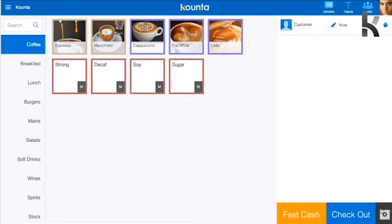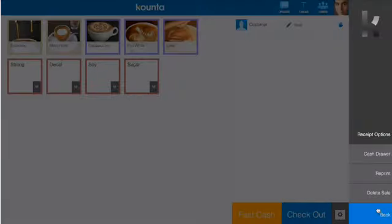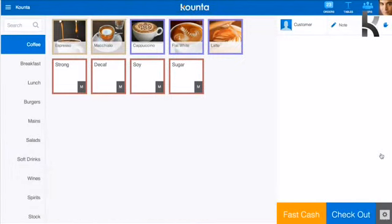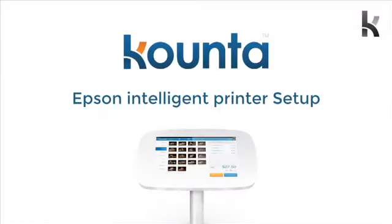The final thing to test is that the Cash Drawer is kicking correctly. Head to the Menu button again, tap Cash Drawer, and your Cash Drawer should spring open. If all of this is happening, your printer is now set up and ready to rock with Counter.